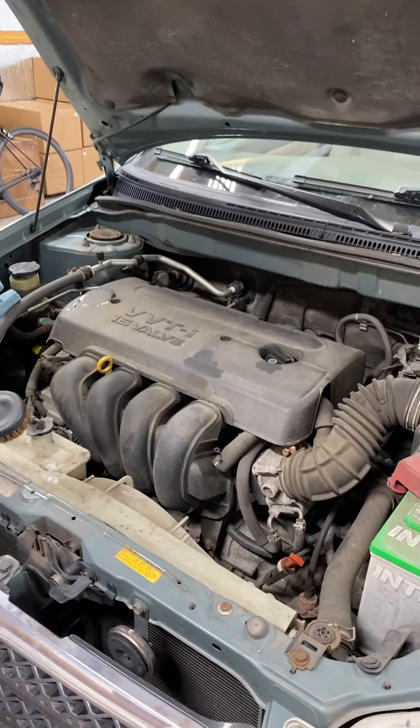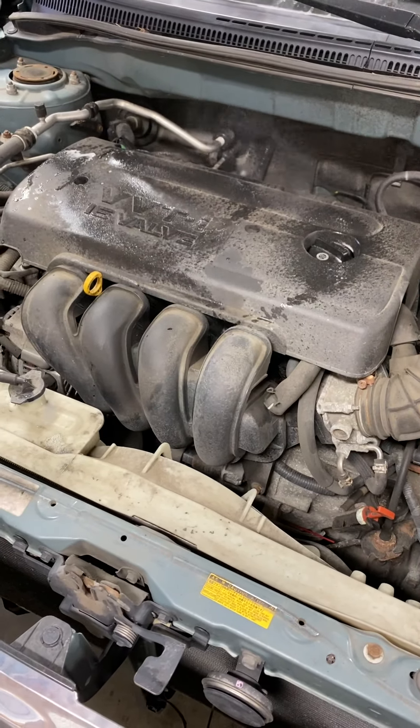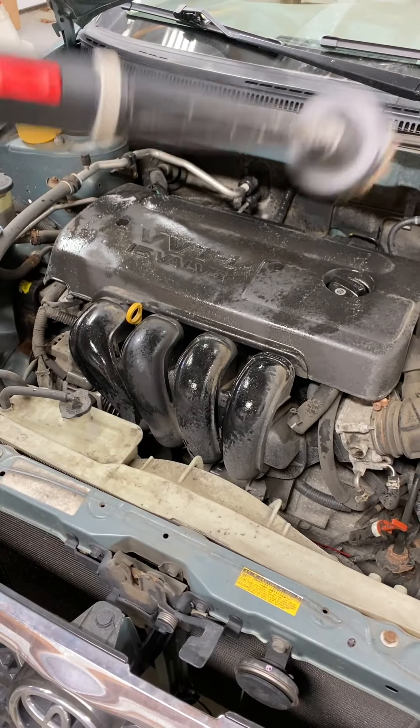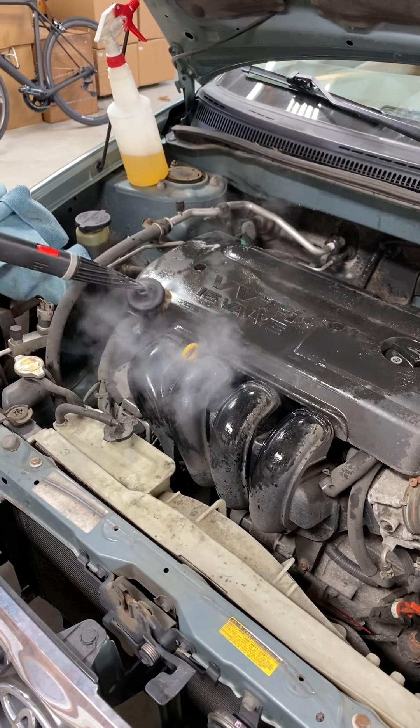Right off the bat, I'm going to start with the engine cover here. We're just going to spray a little bit of cleaner on it — not a lot. There are really no electrical components here so I don't have to worry about that. We're going to steam while using the brush at the same time.